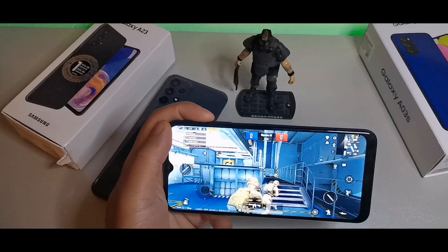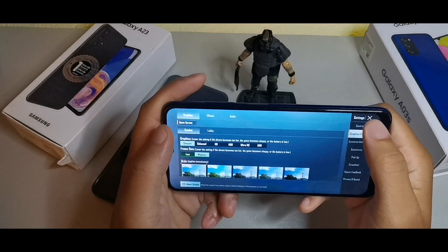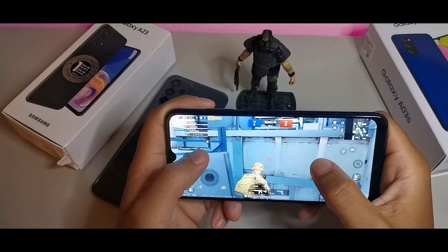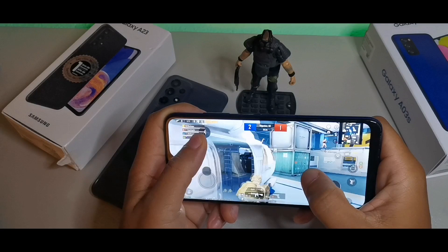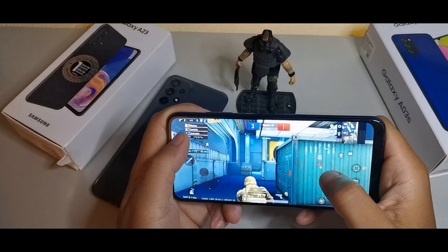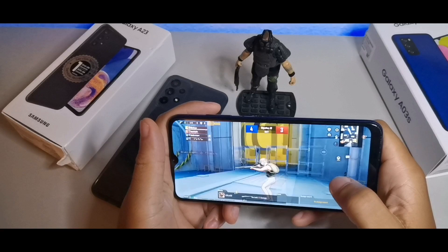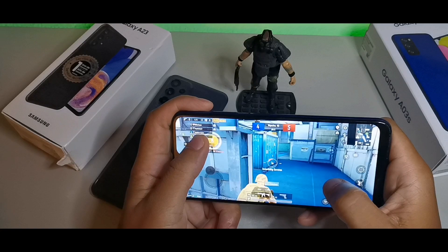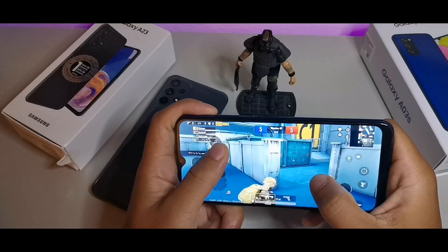The A03s runs on the MediaTek Helio P35 with smooth and medium graphics settings and a PowerVR GE8320 GPU. It has 3GB of RAM coupled with 32GB of storage. There will be a little bit of lag but it's not the smoothest performance you'll ever experience; however, you can game on here as it's pretty well optimized for a budget phone and delivers decent gaming.